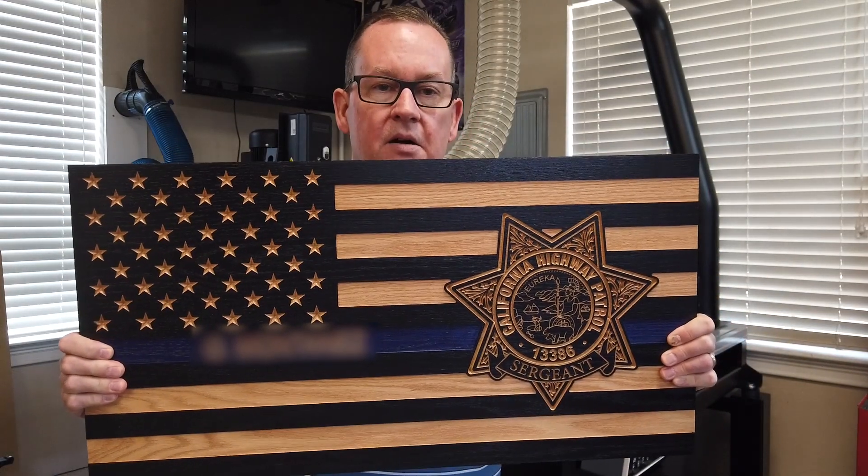Rather than put this video to music like I did the last time, I decided that I would do a voiceover. So what we're gonna be doing is building this flag right here. This is a Blue Line Wood Flag for a California Highway Patrol sergeant, and I'm gonna take you through step-by-step on how we do this using the CNC machine. So come on out to the shop and join me and let's go have some fun.